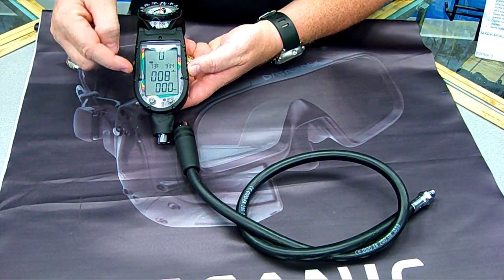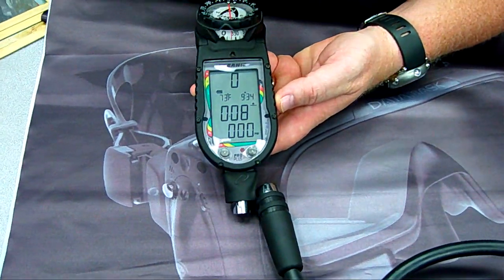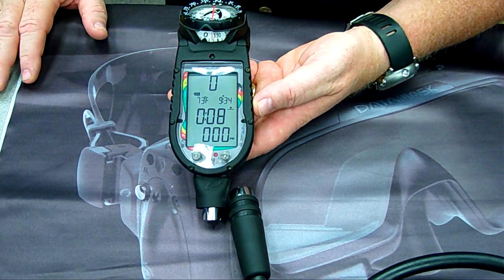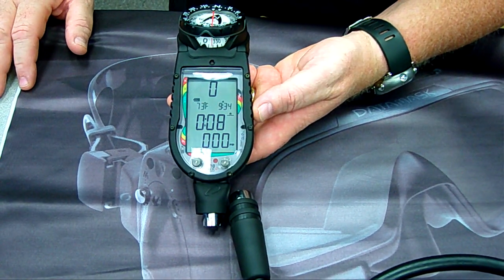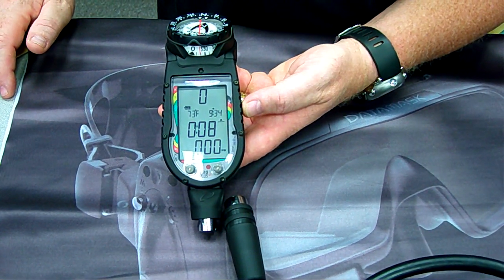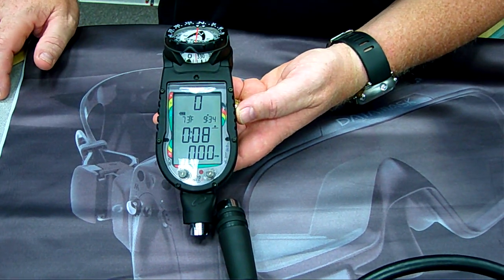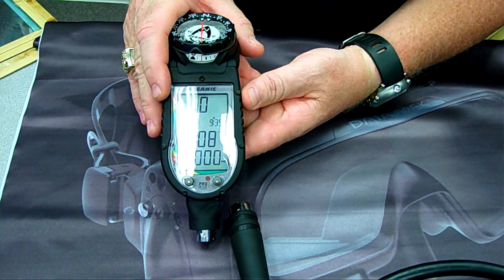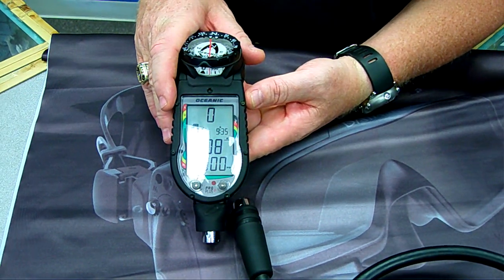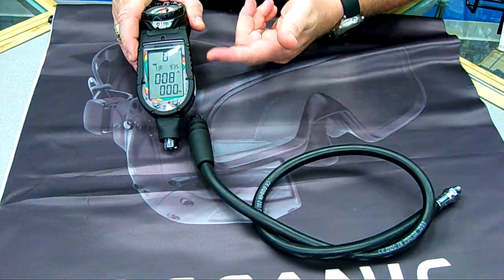The key selling point of this particular product are the large readable numbers — how big the numbers are, how easy they are to read. As you may remember from your open water class, the instructor says the most important feature of any piece of diving equipment is comfort and fit. When we're talking about the ease of reading the display, we're talking about a comfort feature, and this has one of the, if not the largest display in the industry. This is the ProPlus II with Compass and QD.